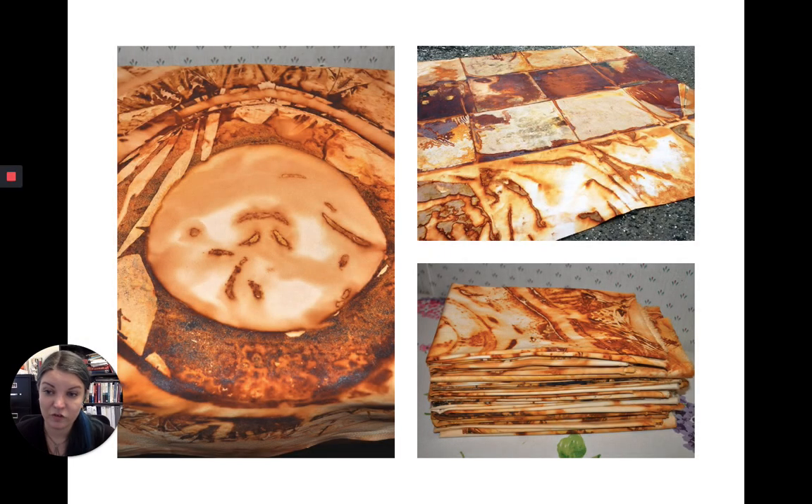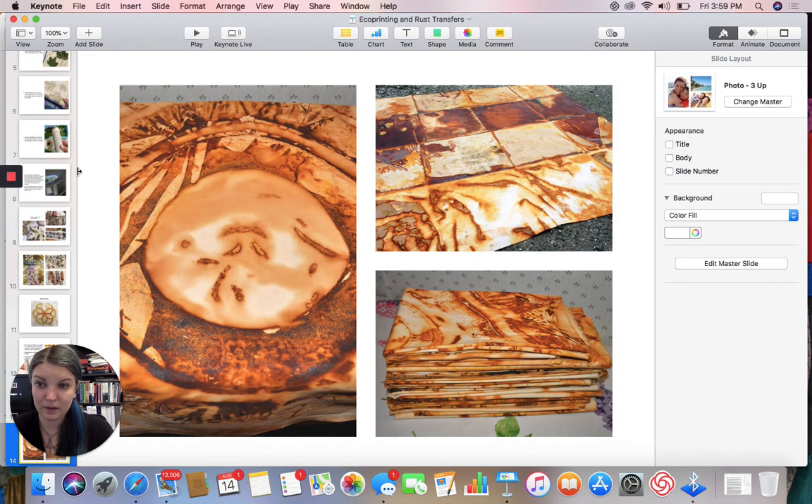For this project, you're going to make one example of eco printing and one example of rust transfer. Each needs to be around eight by eight inches — it doesn't have to be a perfect square, just enough that I can see you did the project. At our first critique, we'll look at how everyone's fabric turned out. For our next project — slow stitch — you'll incorporate the fabrics you made here along with fabrics you dye yourselves after the dye workshop. Happy eco printing and rust transferring!